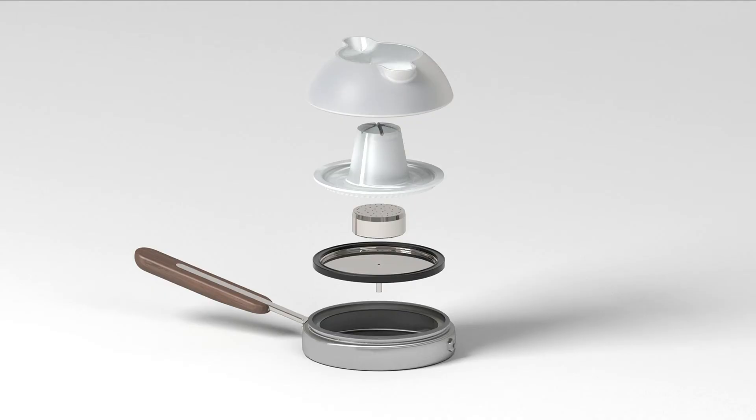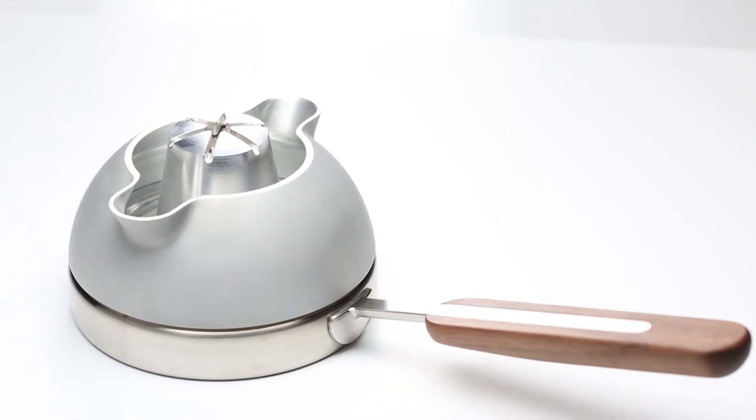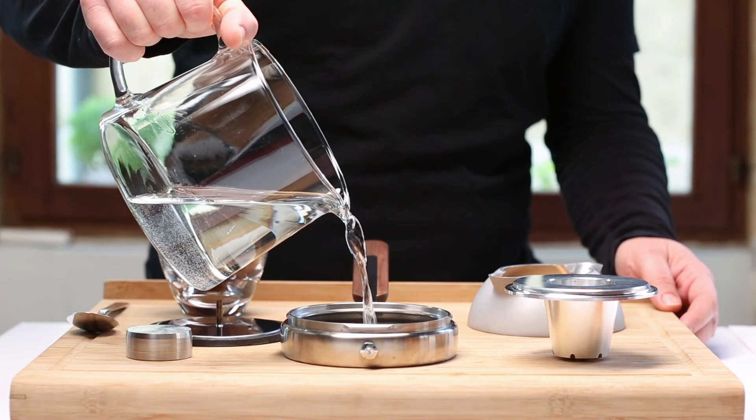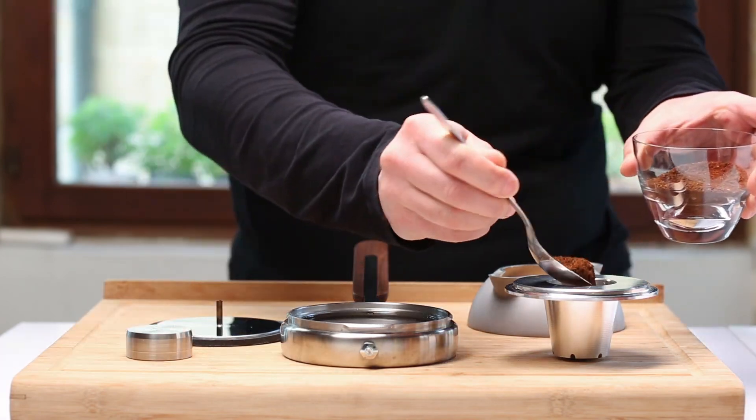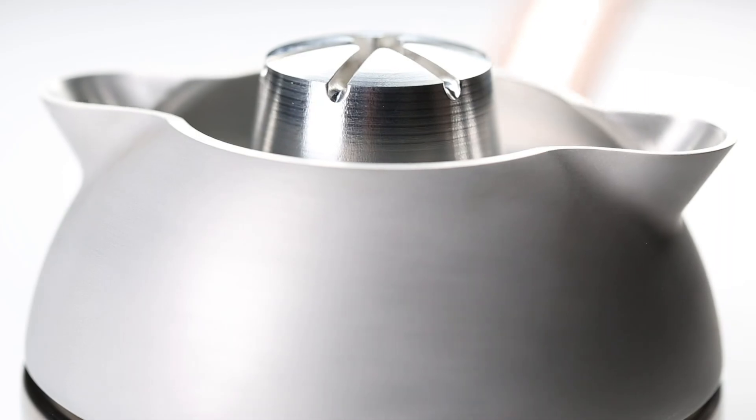Once we established the key elements to control the brewing process and determine energy-efficient proportions, then we could focus on the interaction itself — the form, handling, and durability. Orb One is a pleasant object to use that is very easy to clean.